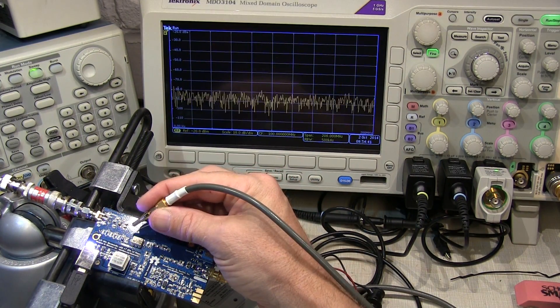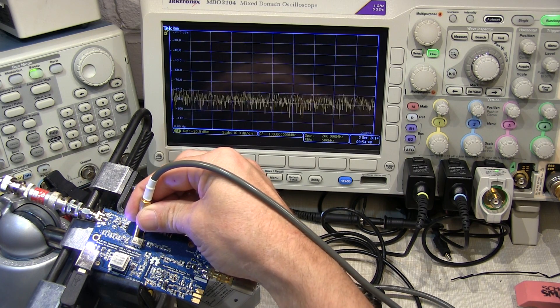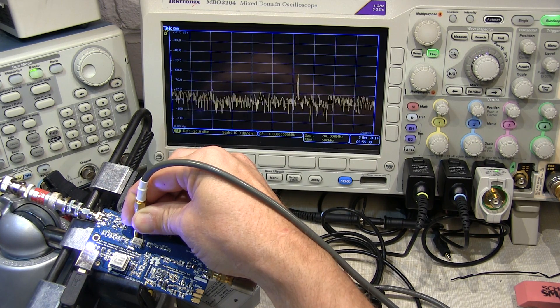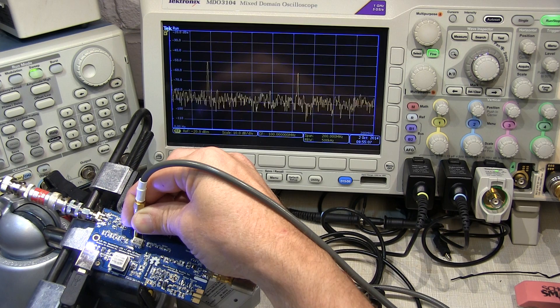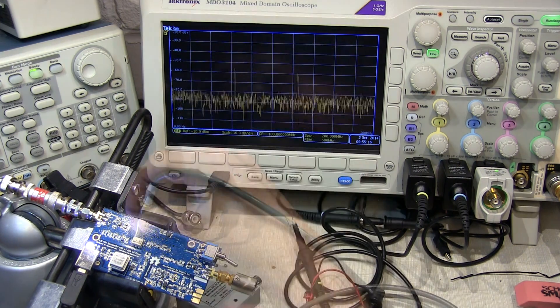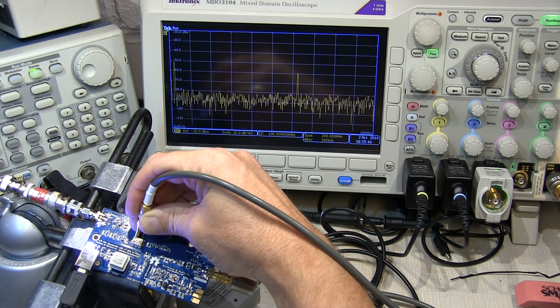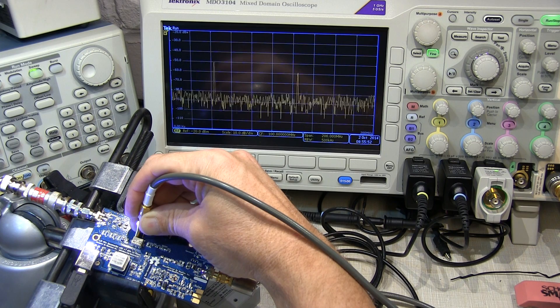So let's carefully probe the output of that filter right at the input to the mixer. Now this probe has got a 20X attenuation, so the signal levels are going to be down about 20 dB. We can see the signal going across and then rolling off as we get to about 60 to 70 MHz. So the remaining sweep that went all the way up to 100 MHz is being essentially filtered away by that pre-selection filter — and that's exactly what we want. There's how the pre-selector works and presents only those frequencies of interest to the input to the mixer.